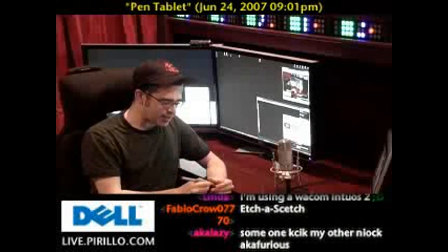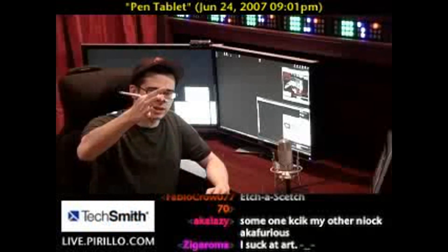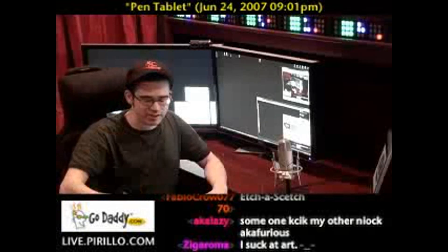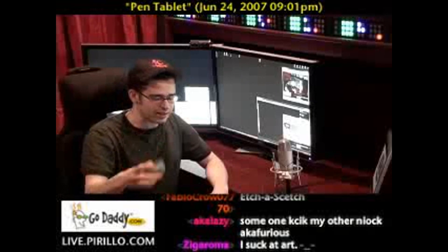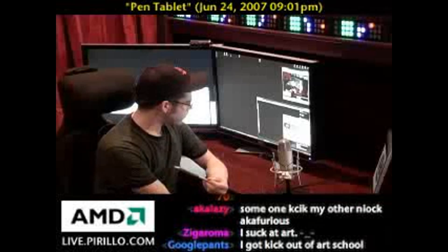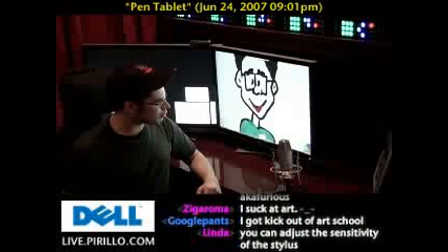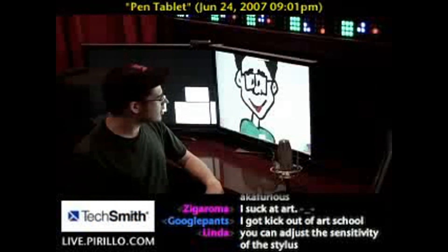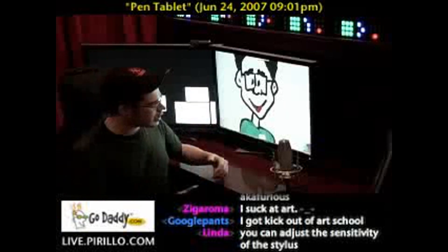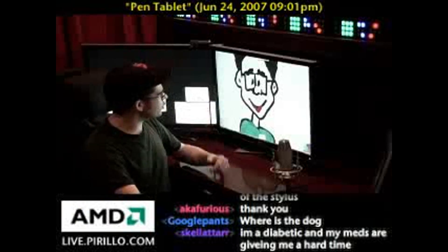The problem I always had with a pen is that I always press too hard when I write with something. The same holds true with using a stylus on the computer — I don't hold the mouse as tightly as I always had a pen. Now, there's a program out there — it's free, actually there are two versions. This is Art Rage, and it's been around for a few years. There's a version for the Mac and the PC. The one I happen to be using here is free. And you can see behind me, I've drawn, using the stylus, a caricature of myself.